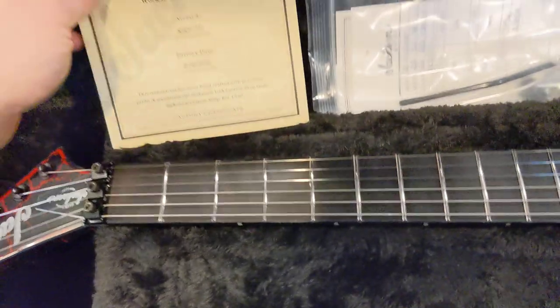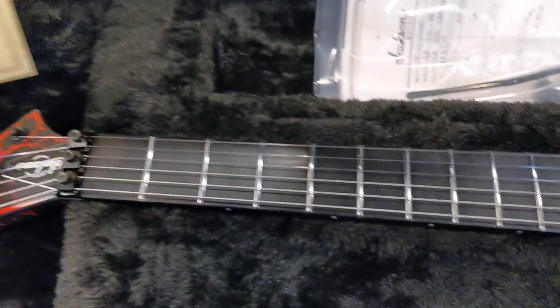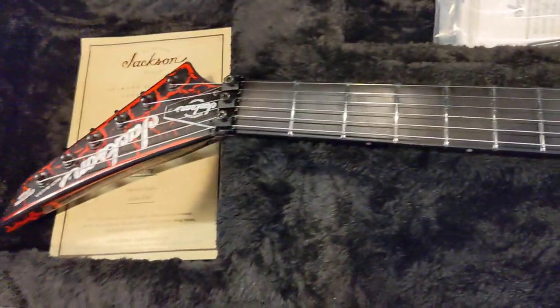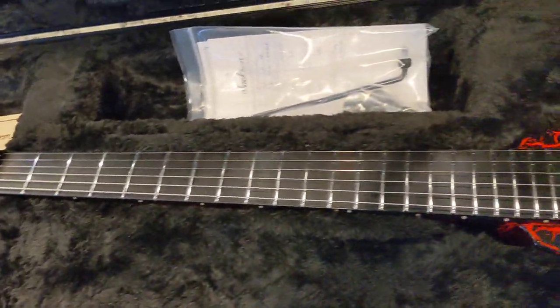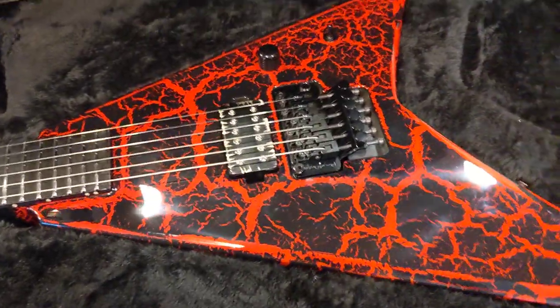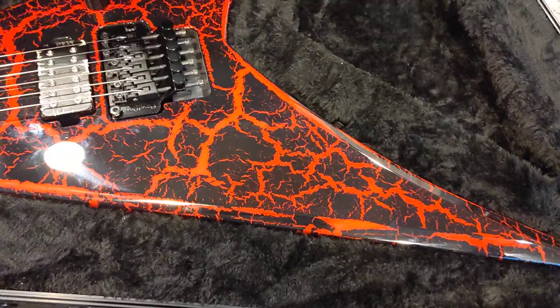Got the certificate of authenticity here. Expect to see this on the website soon at chondroguitars.com. If you guys have any questions you can contact me through email at randall@chondroguitars.com, or you can call the shop.